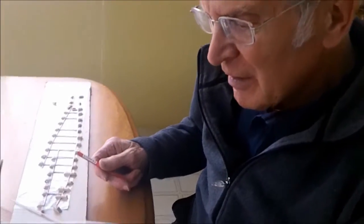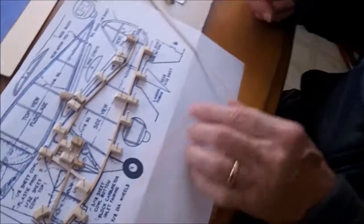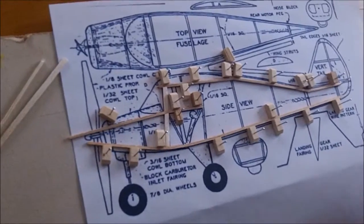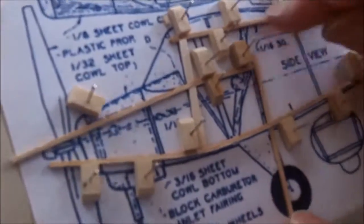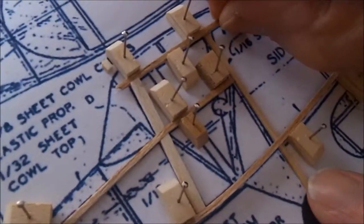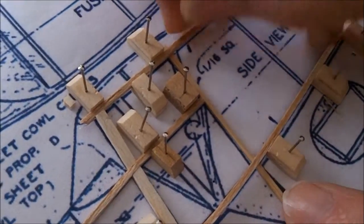Okay, so here I am again. I haven't spoken of the peanut size model, so I've got a plan here of a Walt Mooney Piper Colt. And I'm going to, using the same principles as earlier, I'm going to put the piece in there, line it up.